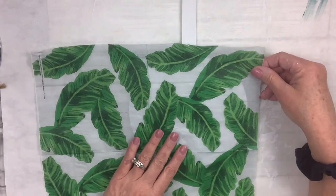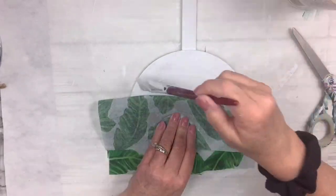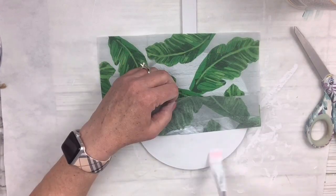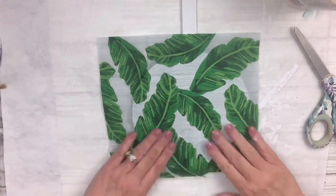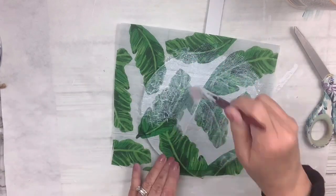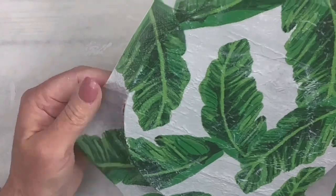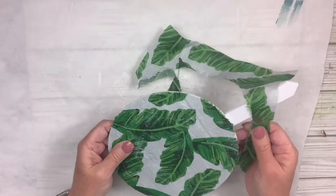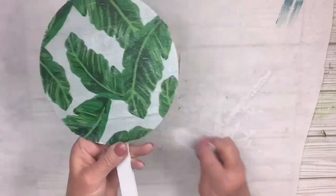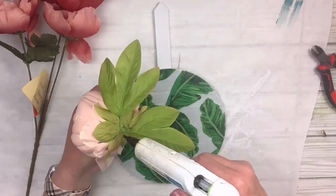I'm going to place the napkin right where I want it and in sections lay down a thin coat of Mod Podge, then very carefully spread the napkin out on top of the wood trying to avoid bubbles and wrinkles — I don't mind a little bit. I'm going to put Mod Podge over the whole thing. While it's still wet you can carefully rip it around the sides, and once it's dry I went around with a nail file to make sure I got everything off.